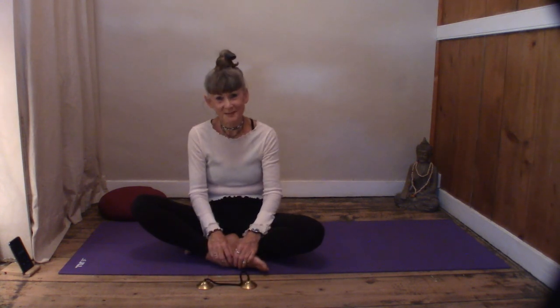Please feel free to continue your quiet and peaceful time. Thank you so much for joining me everyone. Namaste.